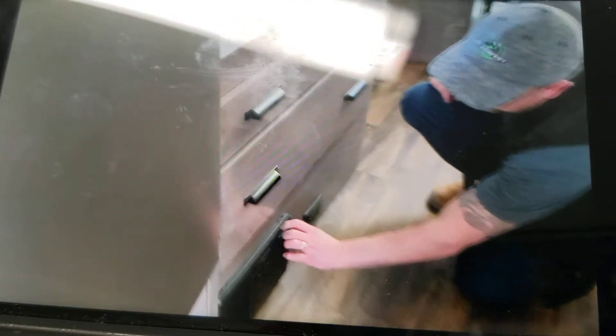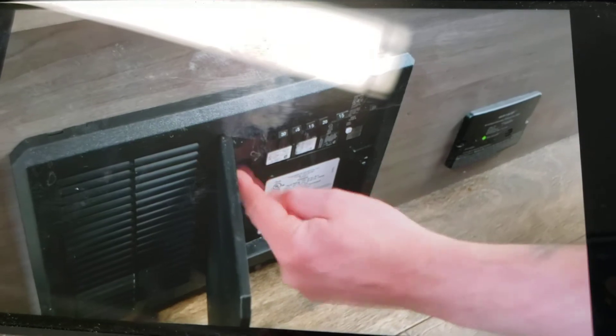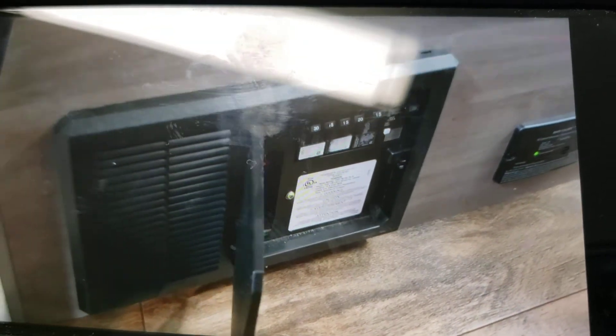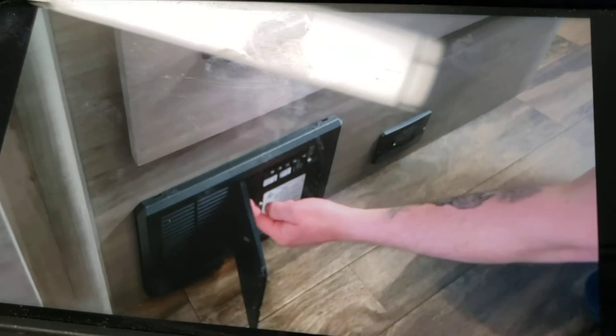Down here you have your power converter. You have 110-volt breakers and 12-volt fuses along the side. So if you had a plug that wasn't working, you can check your breakers. If you had something on the 12-volt side that wasn't working, you can check your fuses.